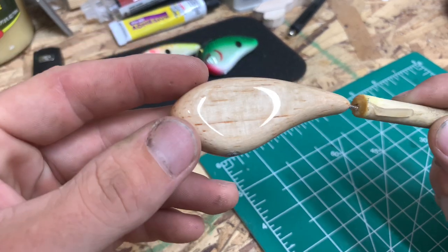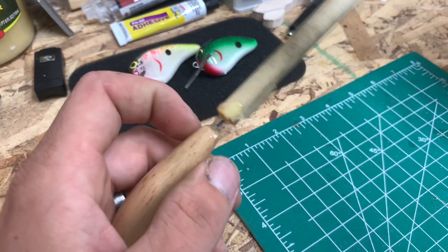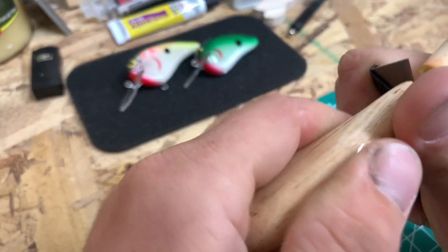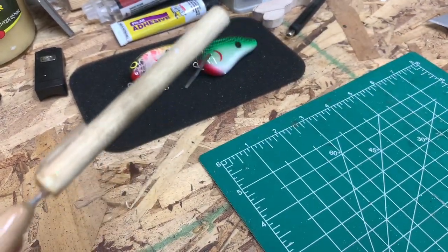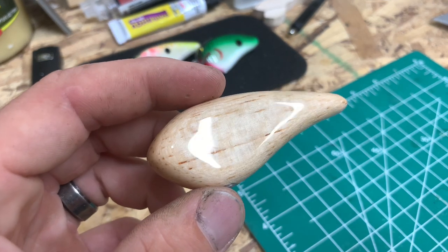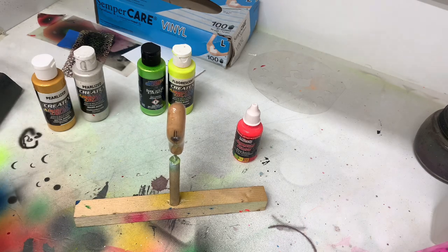I just pulled this guy off of the turner. The epoxy is nice and clear — no bubbles in it. Now what we want to do is go ahead and paint this guy. I'll take a little blade, score a solid line on the back, and once I feel it pop I know it's loose. So there's our plug, ready for some paint. We got the bait over here at the booth and we're going to get this guy coated in some opaque white first.